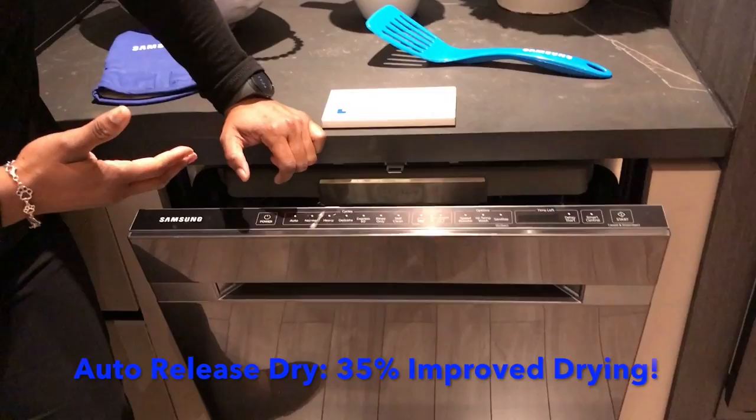38 decibels. We have Wi-Fi, so I can control and monitor it from my Samsung Smart Home app. And one other cool feature: auto-release dry.